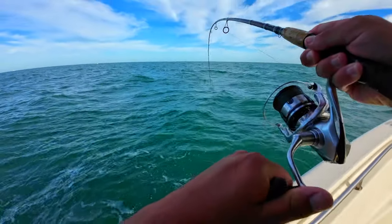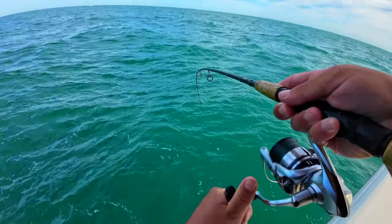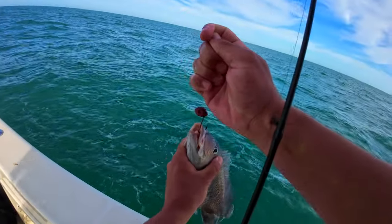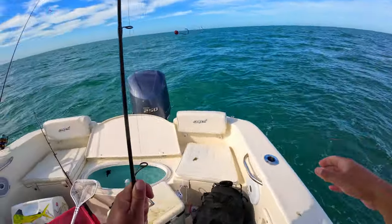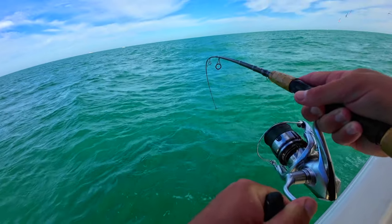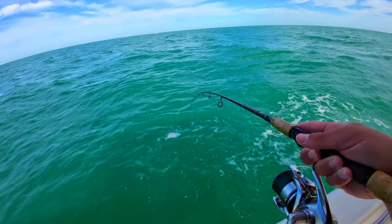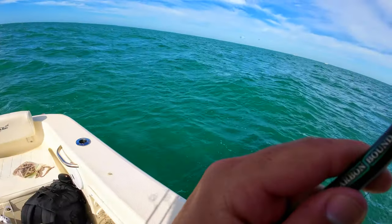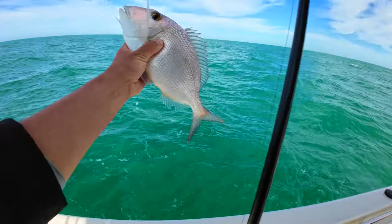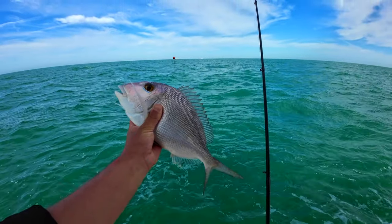All right guys, we're dropping down right now. We got one hogfish in the boat — pretty solid, hopefully get some more. That might be him — got some kicks to it. Please be a hog. Kind of died — freaking grunt. Keep kicking like that I might think you're a hogfish. It's a porgy — yeah, it's a chunker. That's a fat porgy, dude. Fishing about 40 to 38 feet of water for hogfish, and there's a big old chunky porgy.